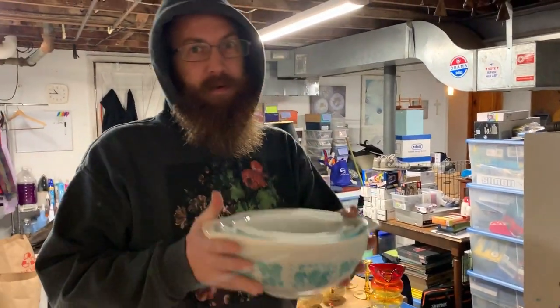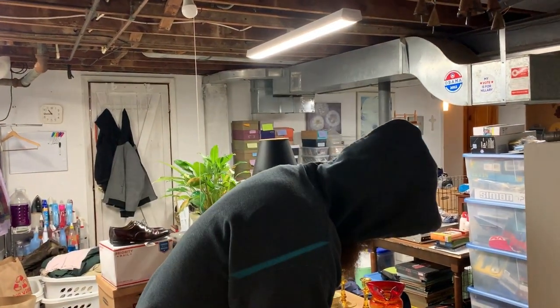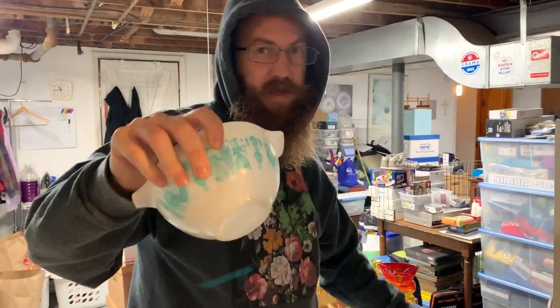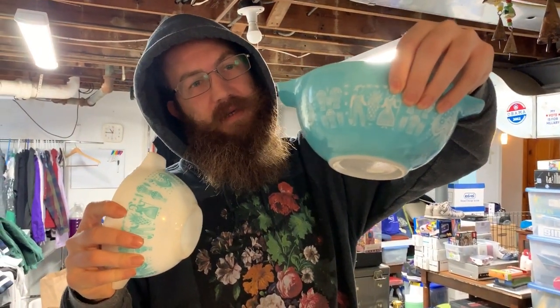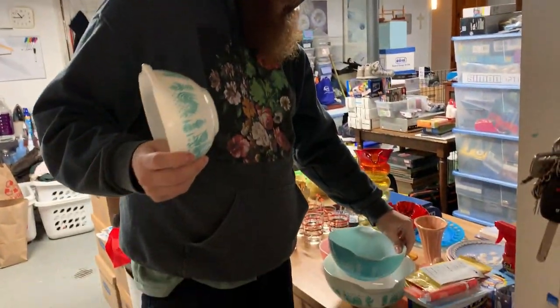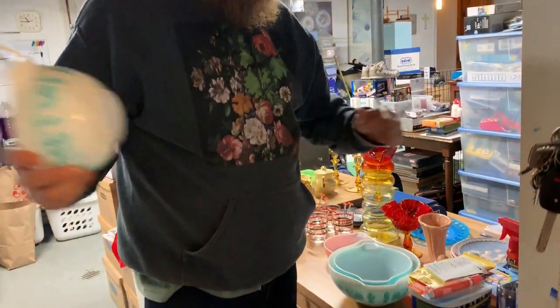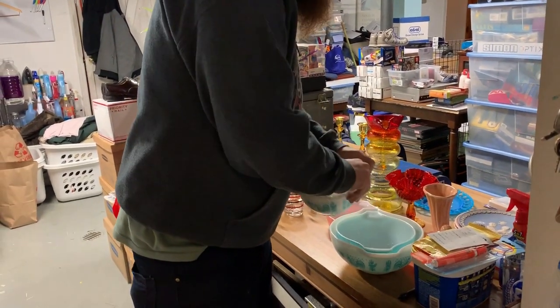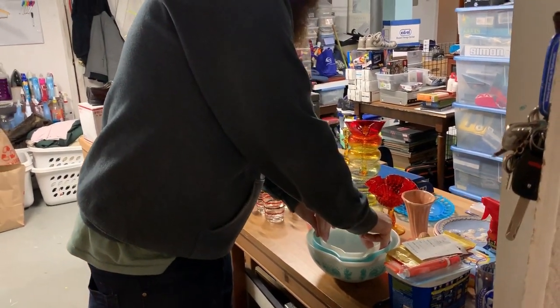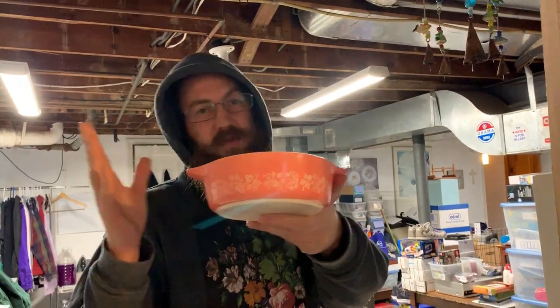First up — boom — not just one but three of these. Pyrex Butterprint, Pyrex Butterprint. Super stoked. I found all three of these in the same thrift store, one away from the complete set. They are in absolutely fabulous condition. Definitely lucked up on the Pyrex. We also got this pink gooseberry Pyrex dish. The gooseberry and the Butterprint are two of my favorites.